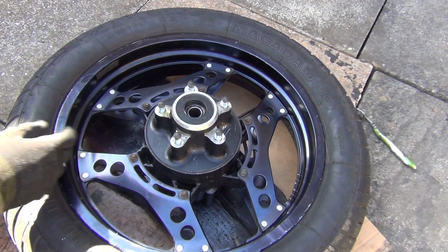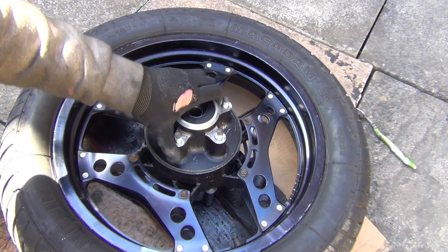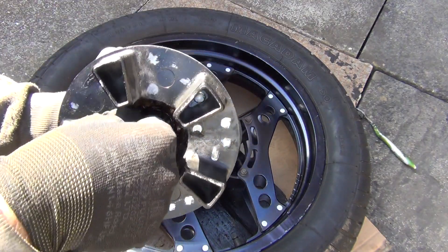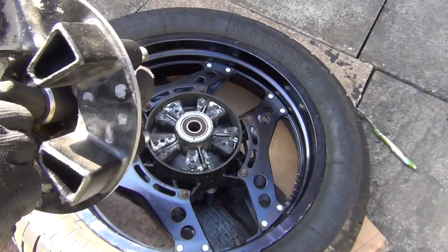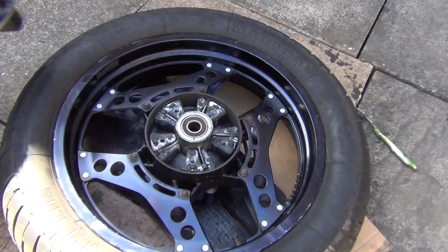So this goes off. Below it you're going to have this assembly that has a spacer here. And as you can see there's the bearing inside which needs to be replaced. That's one of the bearings. There's going to be three in total, so that comes off.